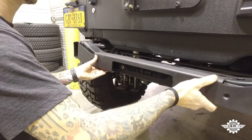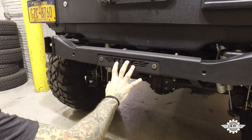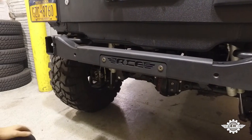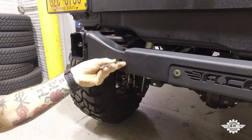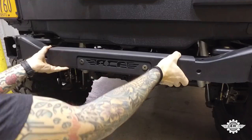Step two: slide the large rear crossmember cap over the crossmember until it's seated. Having the center section installed will allow you to locate the holes on the large piece. Using a hammer and punch, mark the center of the two outside holes on the crossmember cap, then remove the large cap.